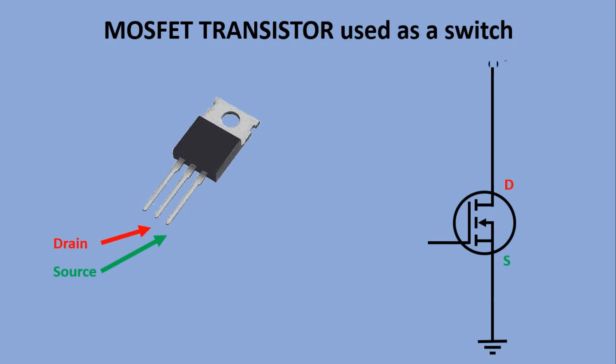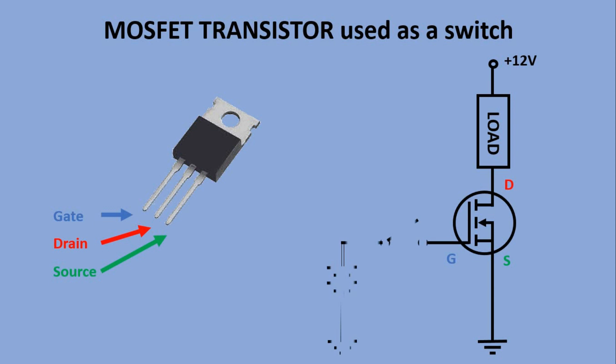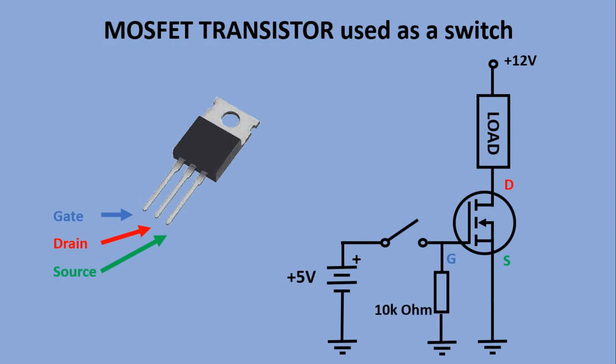The drain should be connected to the positive side of the external 12V power supply. We place our load — the 12V device we want to control — in between the positive side of the power source and the drain. The last leg is the gate. If we apply 5V to it, electricity will flow from drain to source. If there is no voltage applied, the circuit remains disconnected. We also have to add a pull-down resistor to the gate to avoid closing the circuit just by touching the gate wire. To control the 12V circuit, we connect the gate to an Arduino pin, and from the Arduino sketch we can control the type of signal sent to the gate.